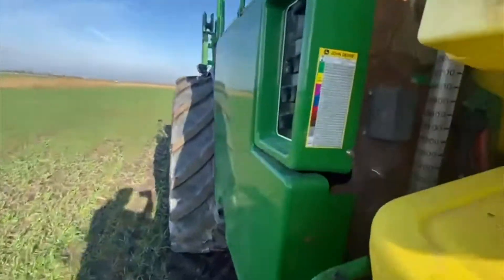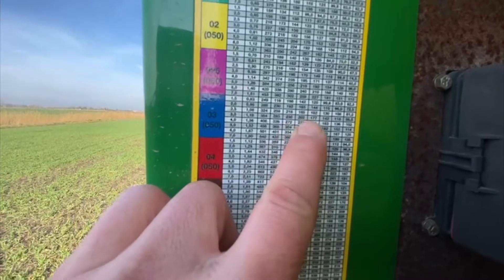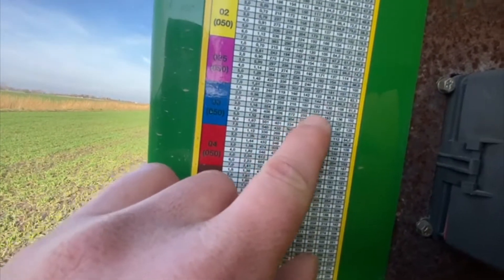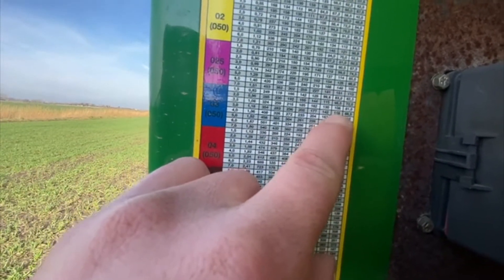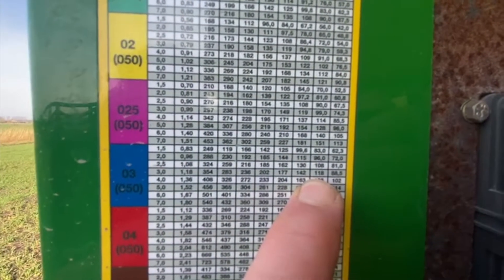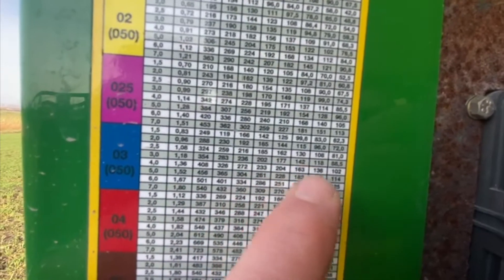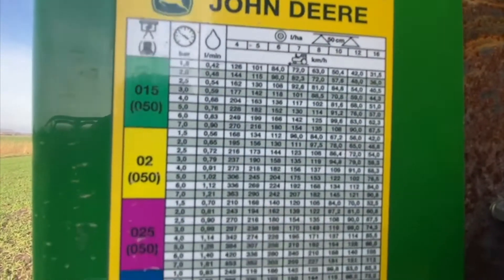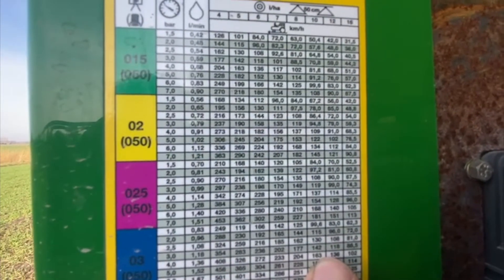I'll show you my chart on the side of the sprayer. Here's my blue nozzles — I've got a chart here and I want to be at around 3 bar, coming across at about 11 to 12k. You follow that across the 3 bar all the way across: 118 litres a hectare at 12k. So I want to be just a bit above that, somewhere in between — so about 10 to 11k.